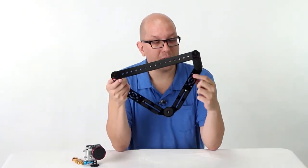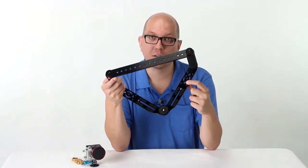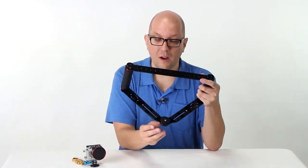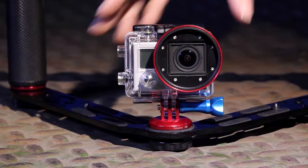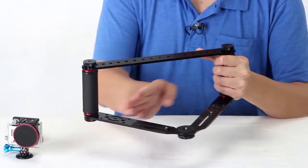Along the bottom we've got some 5/8 mounts as well as more quarter-twenties. You've got these angled slots so you can mount a camera facing whatever direction you want. You've got a standard quarter-twenty tripod thread right here in the middle, and you've got two slots, so you can mount a camera anywhere along here.